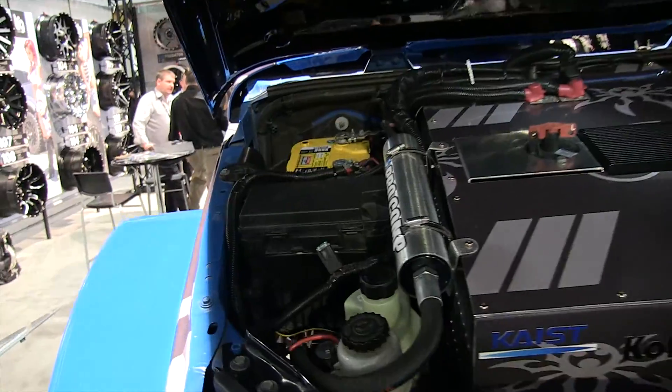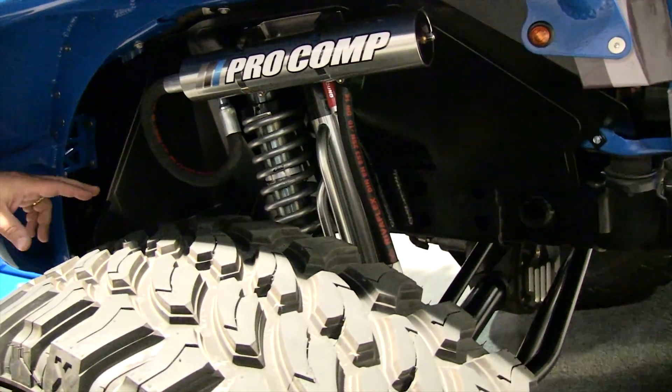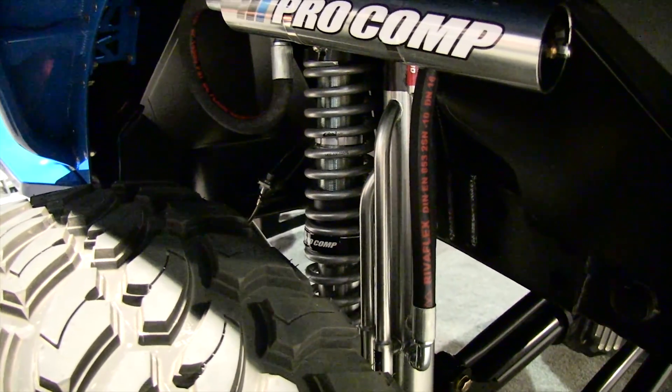The other thing you see here are shock reservoirs. This has our Pro Comp billet long-arm kit with internal bypass or external bypass and coilover shocks. You can see we've got a two-inch coilover shock with a dual-rate external reservoir, and then we've got a two-inch external bypass shock.